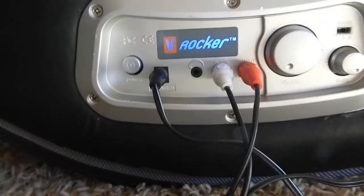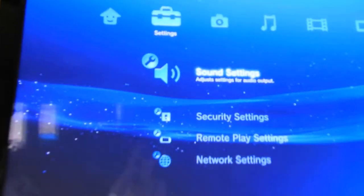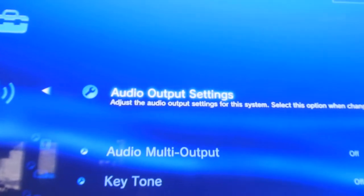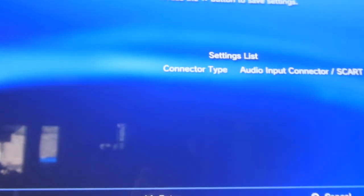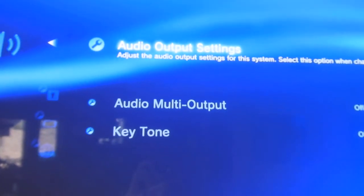Now you've got it set up. You go to Settings in PlayStation, then the Sound Settings. Press on it, then Audio Output Settings. Select the Audio Input Connector, and press the X button to save settings, and you've got it connected.